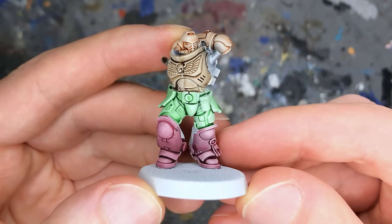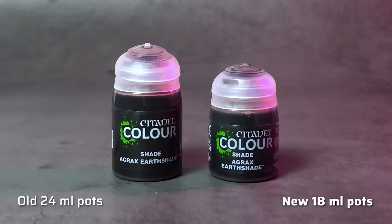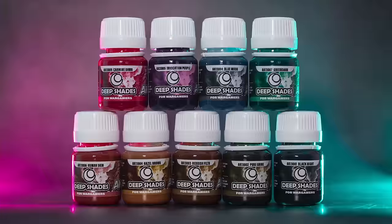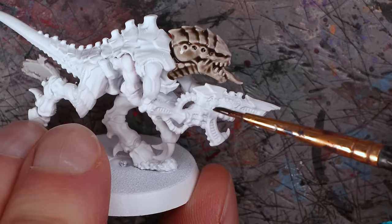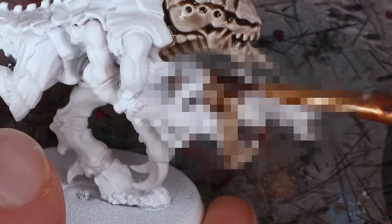A lot of people didn't like it when Games Workshop changed the formula of their shade paints and reduced the size of the pots. So that's why I'm always on the lookout for better and cheaper alternatives. The new deep shade washes from AK Interactive seem promising, but when I put them on a model the results were not what I was expecting at all. I'm Starley from Tale of Painters and in this review I'll tell you why the deep shade washes might deserve a place in your paint collection nevertheless, especially if you hate the new formula shade paints.